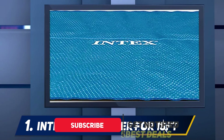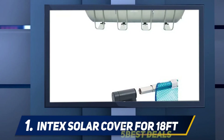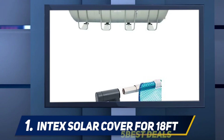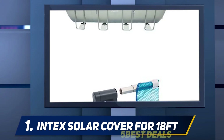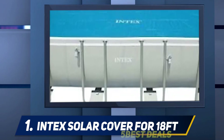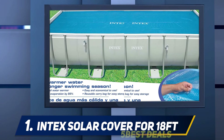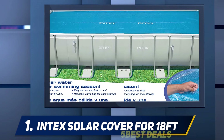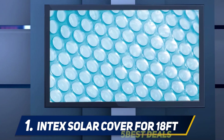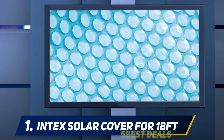The pool cover is made from quality 160-micron material, which gives it durability and a rugged nature. If used properly, it should prevent approximately 95% of evaporation of pool water and chemicals. This pool cover was designed to fit an 18 feet by 9 feet rectangular swimming pool, and it is constructed with 160-micron material which ensures that the water in your facility is always warm, making your swimming time more enjoyable.